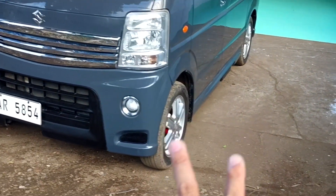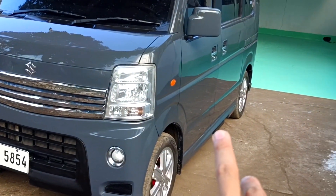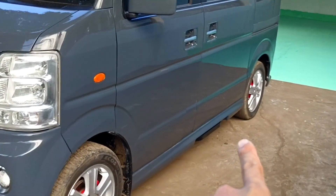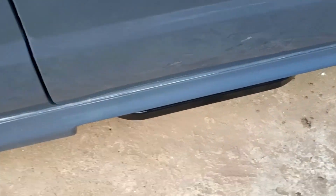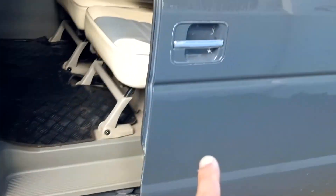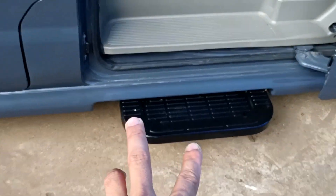Meron tayong 14 inches mag wheels. Then, meron tayong autostep. Ayan yung ating autostep sa gilid niya. Pag open natin, lalabas yung ating autostep.